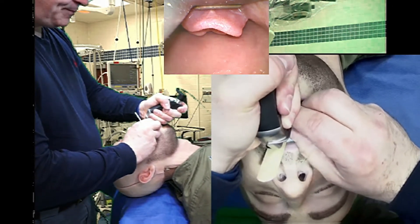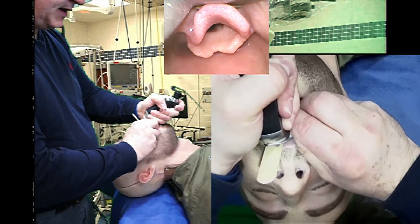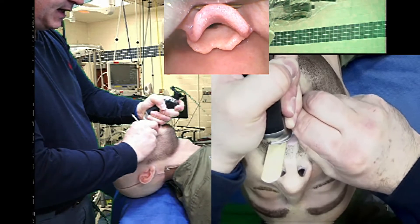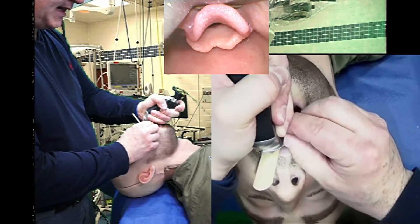I'm going to help the laryngoscope tip go into the vallecula, engage that area epiglottic ligament — and this is without a lever on the top teeth. I'm pushing this in and I'm getting a wonderful view. That's the salad pinch.